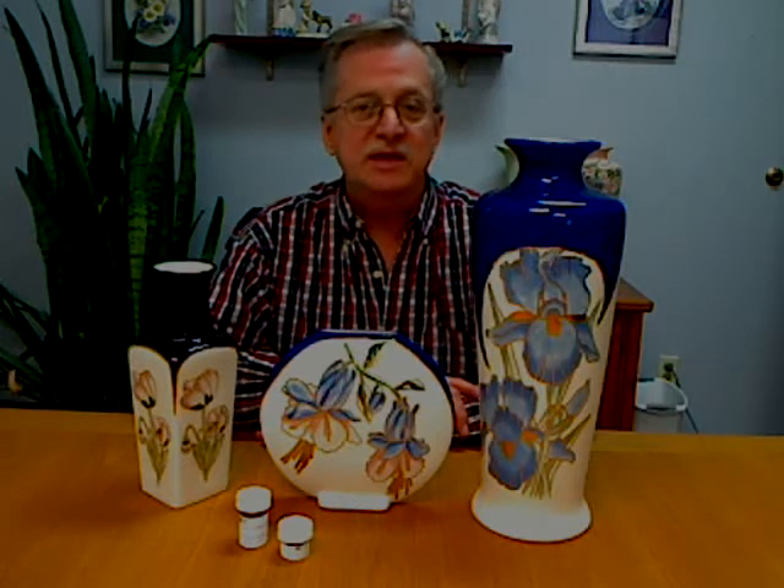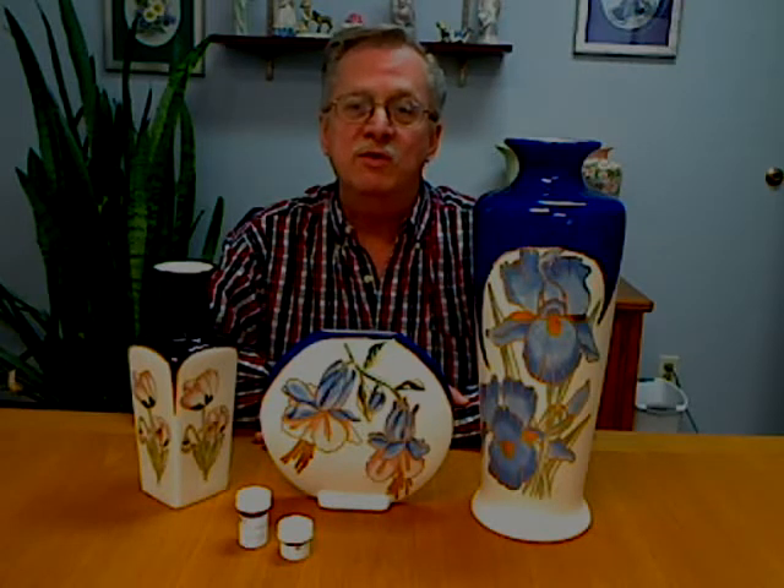We decided to bring that technique over to the Spanish oils. You will learn how to transfer your pattern with Red Sorrel. We will use a very fine wire tool and actually carve the pattern in. If you were able to feel any of these three pieces, you will feel that all of that floral pattern with the flowers and leaves has all been carved into the porcelain greenware.